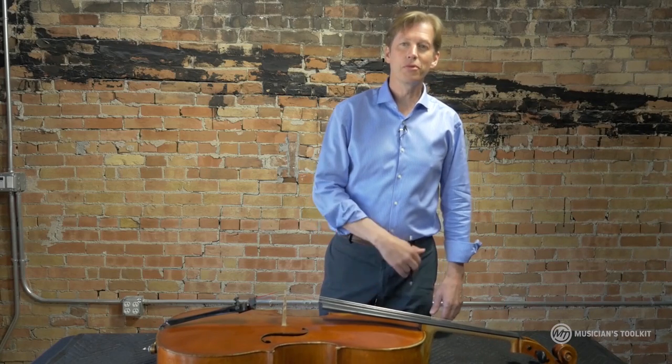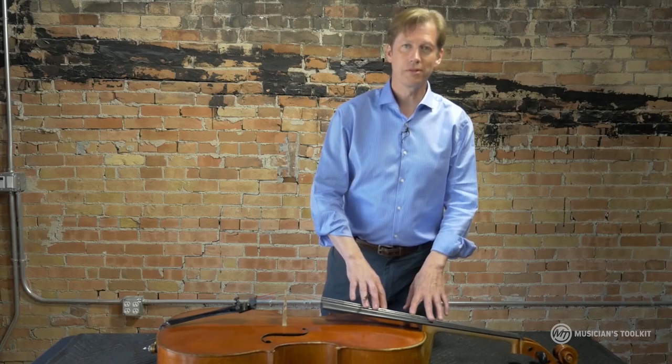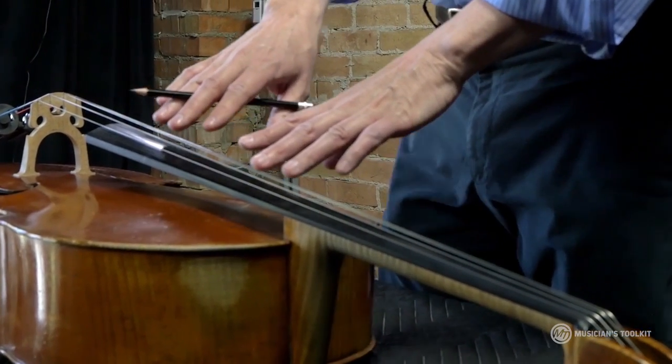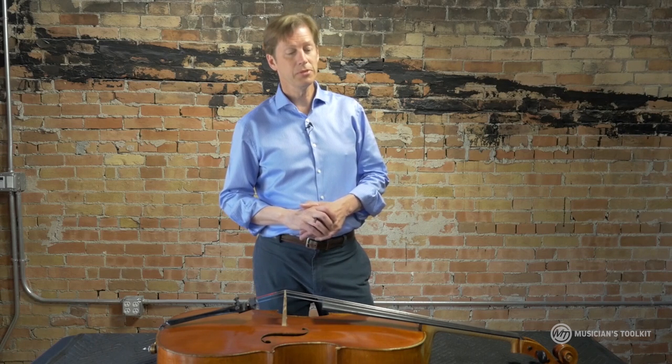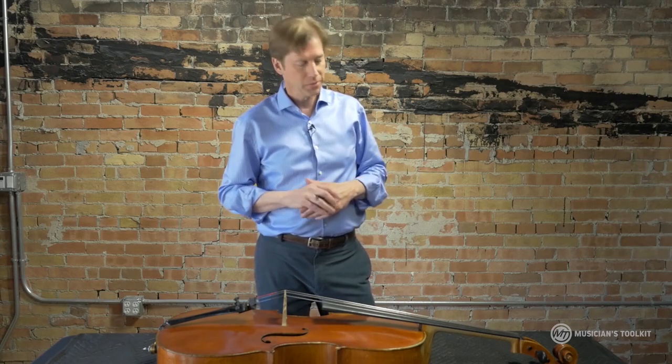Nothing can improve the sound of an instrument better than replacing old strings with new strings. In the case of professionals, we usually replace them at least twice a year. In the case of students, I would think every two years at the minimum. Sometimes students come to me with cellos that they've had in their family for who knows how long and have no idea when the strings were last changed — and then we put new strings on and it's so much better.